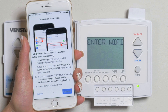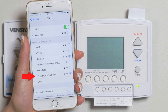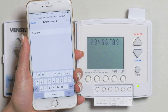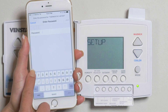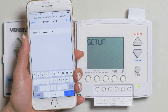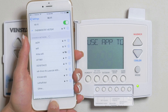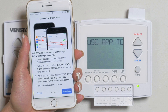Navigate to your Wi-Fi settings. In the list of Wi-Fi networks, you will see a network starting with the words thermostat. Choose that network and enter 123456789 for the password. When finished, join the Wi-Fi network. Once the Voyager has successfully joined the network, navigate back to the Configurator app and press Continue.